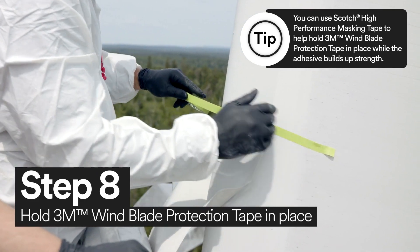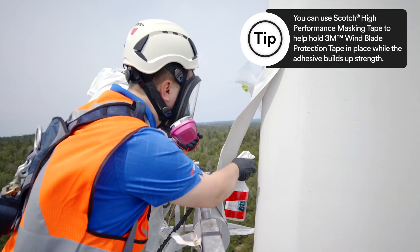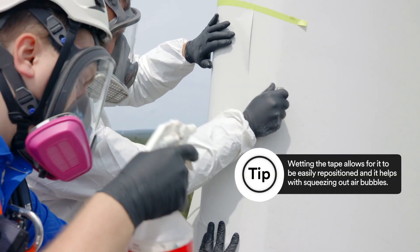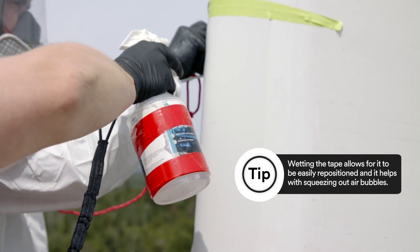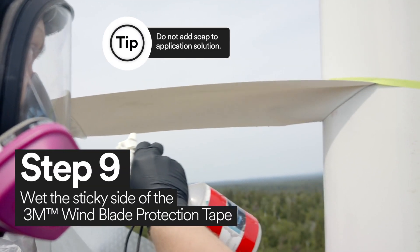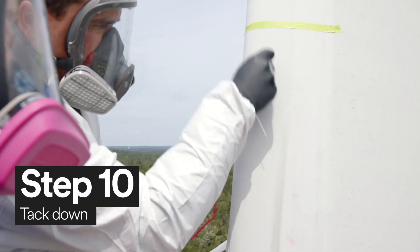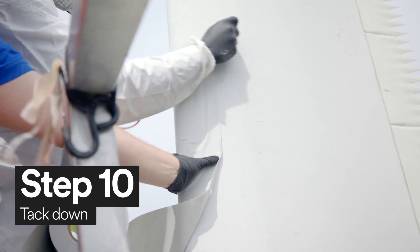Using Scotch High Performance Masking Tape, hold the 3M Windblade Protection Tape in place and wet the surface with the application solution. Once the 3M Windblade Protection Tape is secure, you must wet the tape. It's important that you wet the sticky side of the tape with application solution. After you've sprayed the sticky side of the 3M Windblade Protection Tape, you're now ready to tack down the tape.